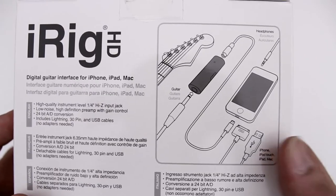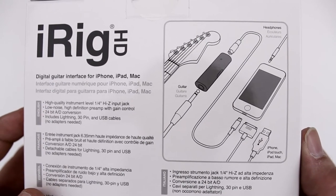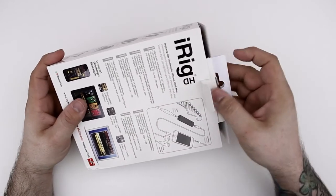On the right side of the box we just have a little diagram that points out the various connections for the iRig HD. So enough talking about the box — let's go ahead and jump right in and see what this is all about.